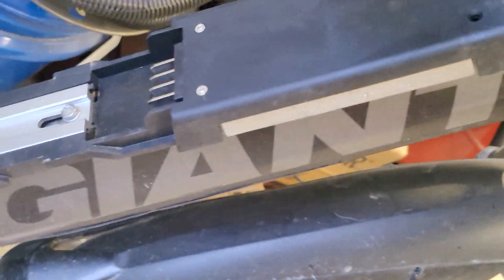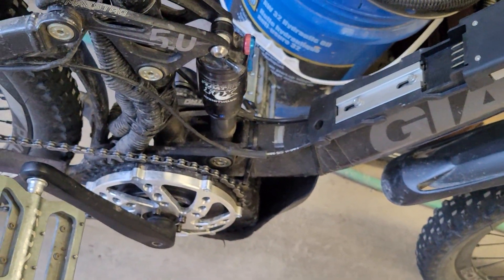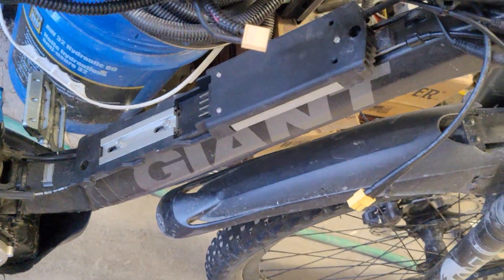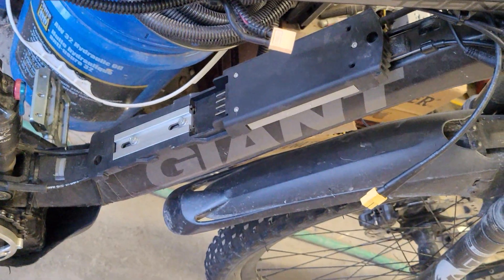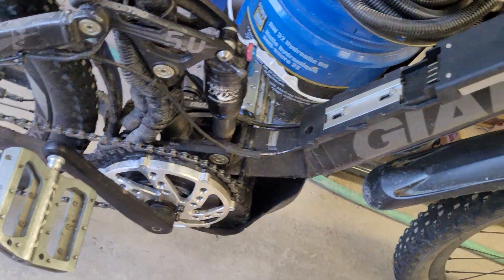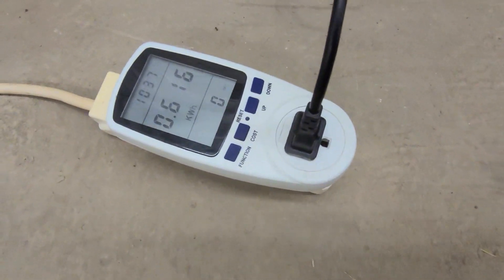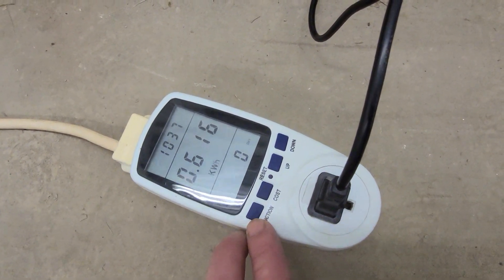I'll do the wiring update in a separate video. The video before this one will cover total watt hours and total amp hours usable; a separate video will cover the wiring update on the Hailong battery mount. The battery has now charged — it's been on the charger for 10 to 10.5 hours — and it's taken 616 watts, or 0.616 kilowatt hours.